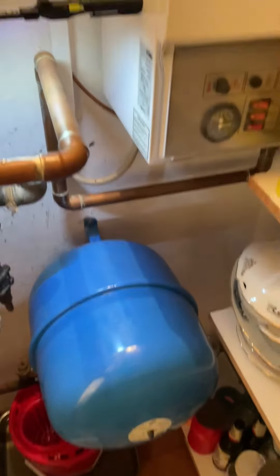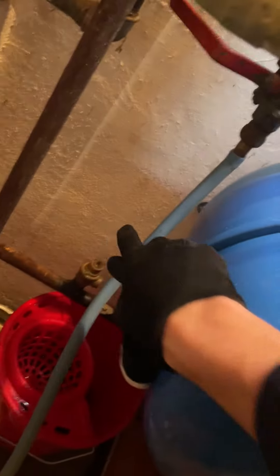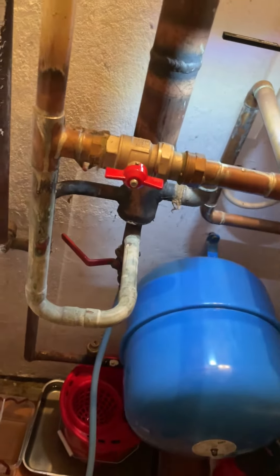The expansion vessel and PRV are down there. I don't know where the filling loop is though. Well, there's a first time for everything — there's no filling loop on this system, so I'm hoping to backfill it through an outside tap straight into this drain. Let's see how things go.